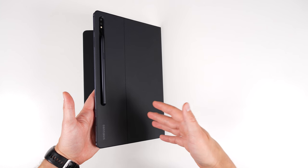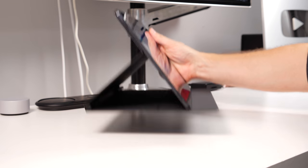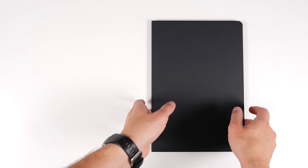For cases, Samsung's official book cover is super slim and premium-feeling, with magnets that hold the cover in two orientations so it doesn't flop around. However, being so slim, it doesn't offer much protection, especially on the sides or corners.